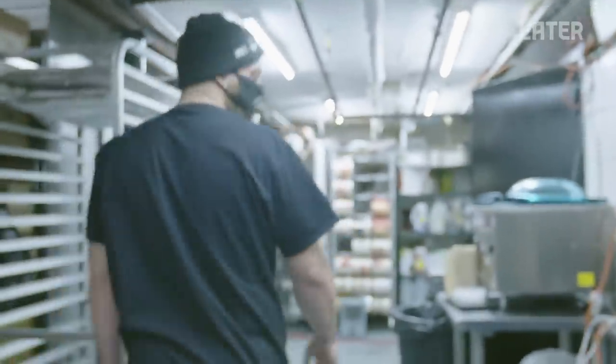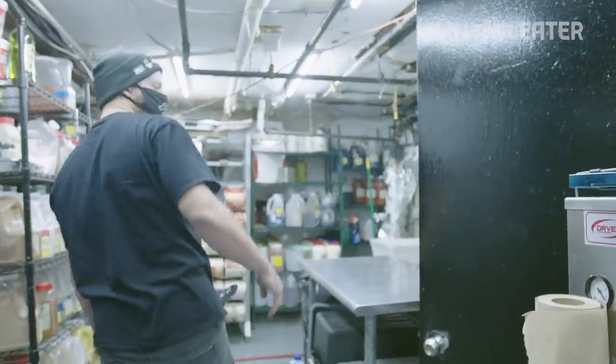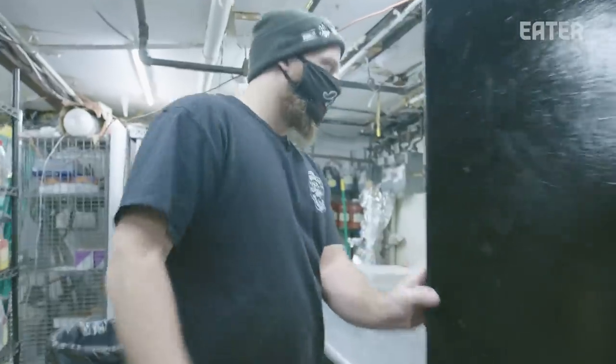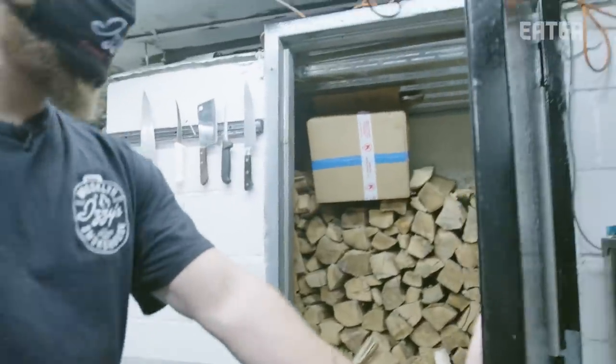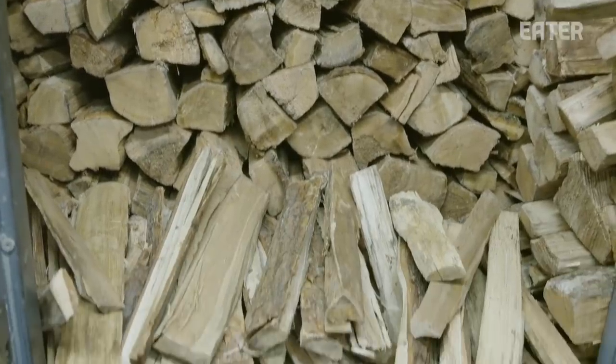We come in every Sunday morning and start the fires for the rest of the whole week. This here is our wood room — being in New York, we have to have a fire-rated proof room. Every week our wood delivery comes in, comes down the chute, and goes straight in there.